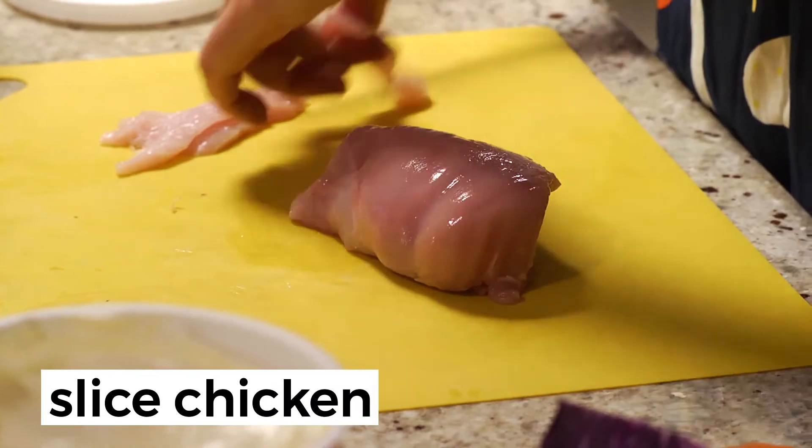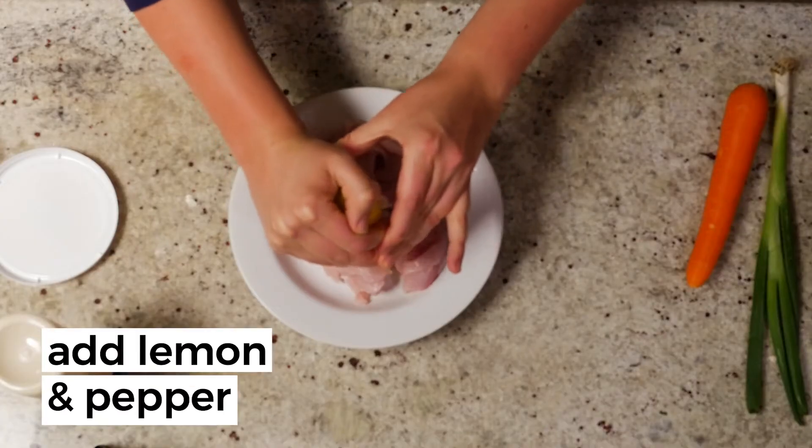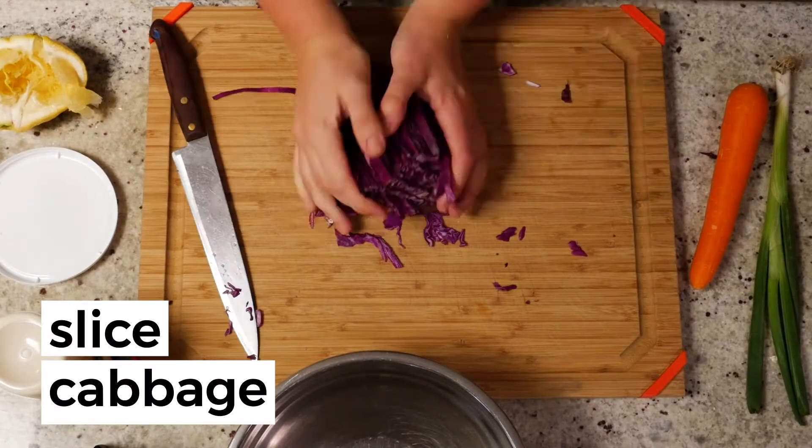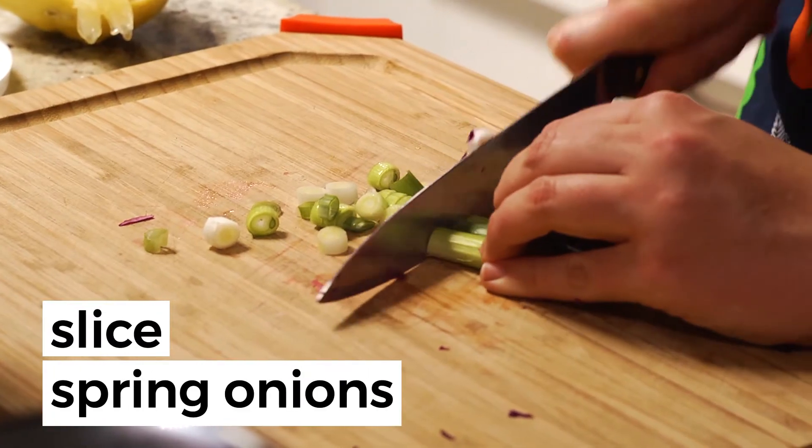Slice the chicken into small strips and add to a bowl with lemon juice and cracked pepper to marinate. Thinly slice the purple cabbage, grate the carrot, and finely slice the spring onion.